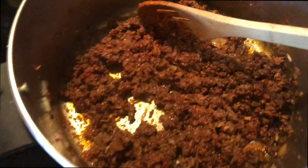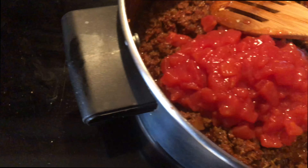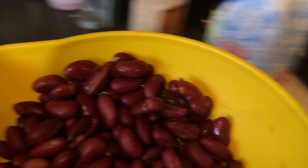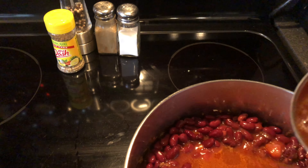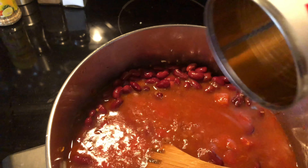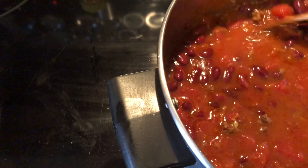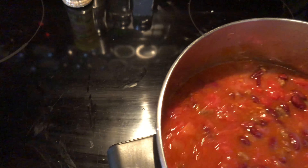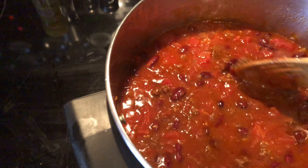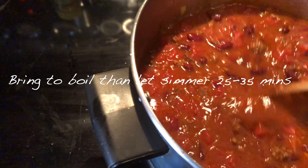If you haven't already, drain and rinse your red kidney beans. Then pour in your petite-sized cut tomatoes along with your kidney beans, your tomato sauce, and I take the can of tomato sauce and the can of tomatoes, add water, and add that all to the mix. Stir everything together really well.